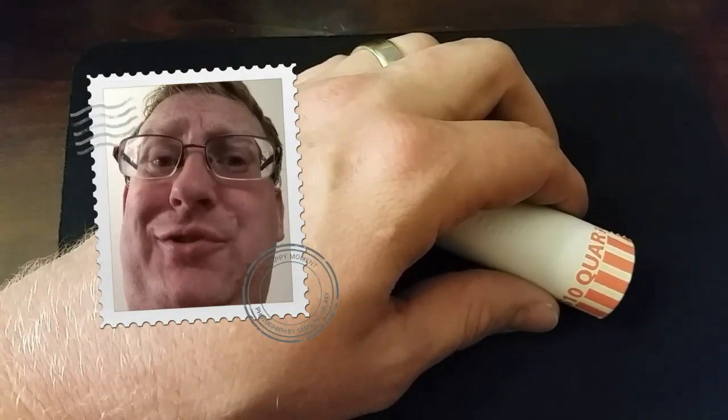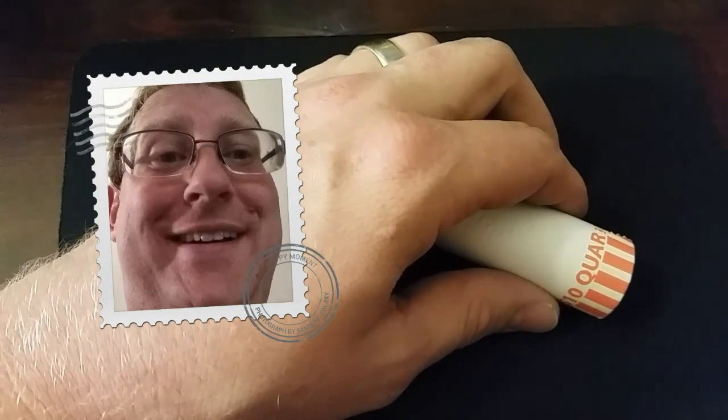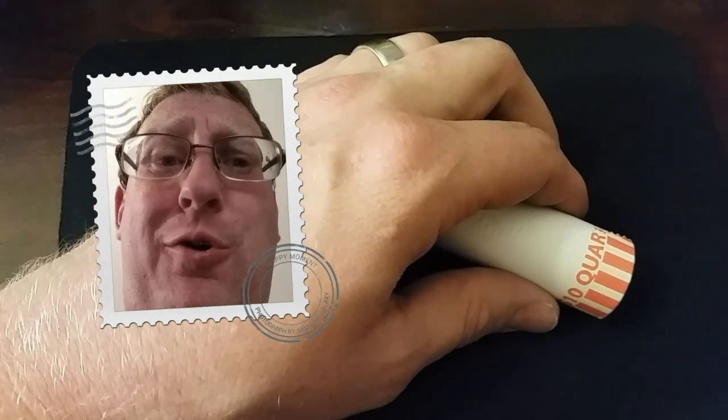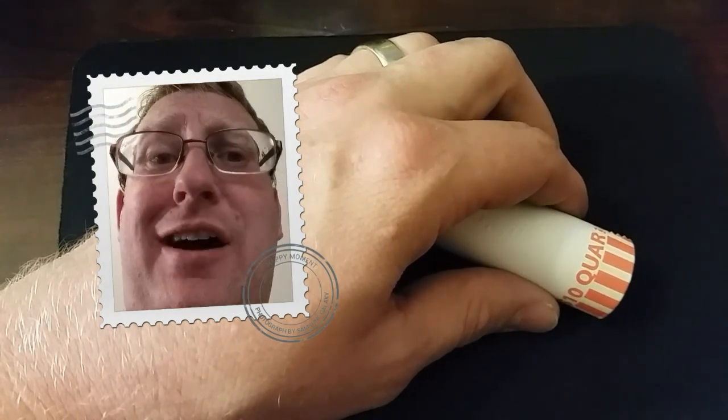Welcome back, coin roll hunters. Thanks for joining me. Matthew the Great, coin roll hunter. We've got another roll out of this $500 box of quarters, and let's get on with the list.